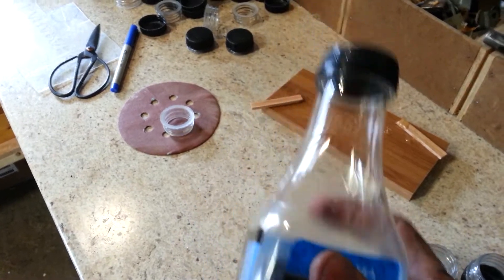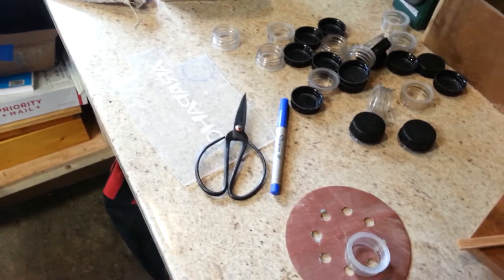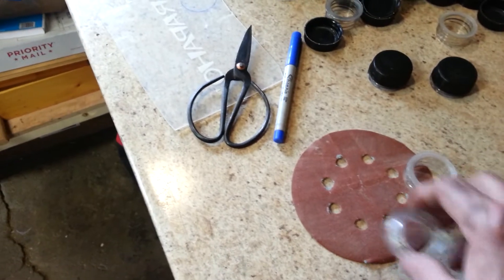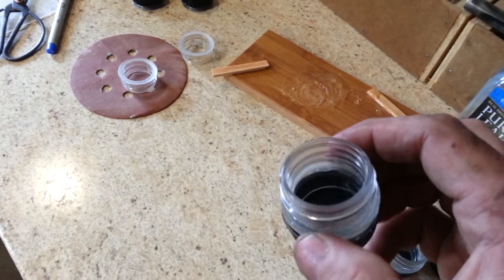I drink a lot of this sweet tea, so I tend to cut the tops off just below this rim here, and then I take and sand them down smooth on a piece of sandpaper, and then I take and epoxy them together to make pill fobs.